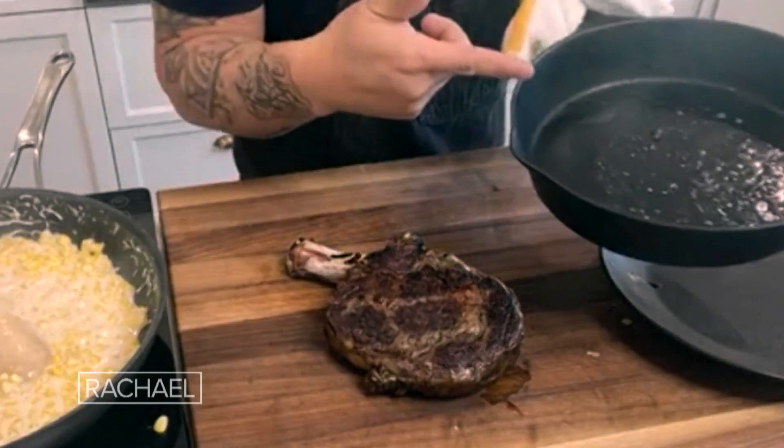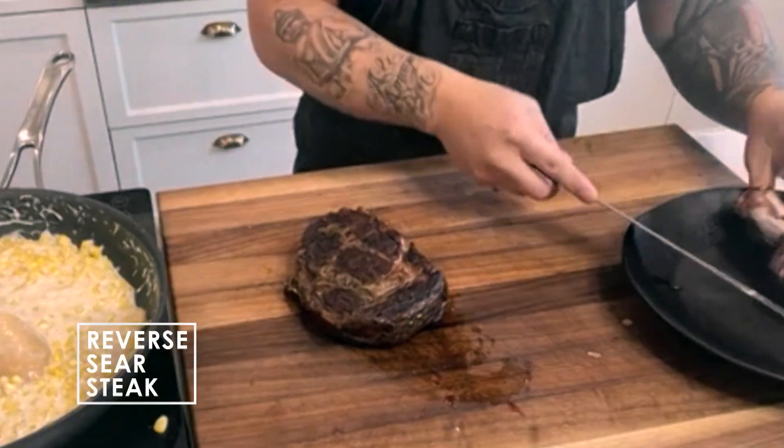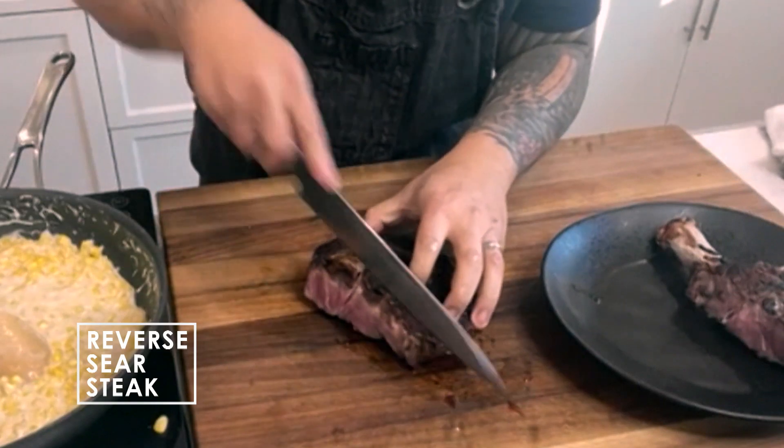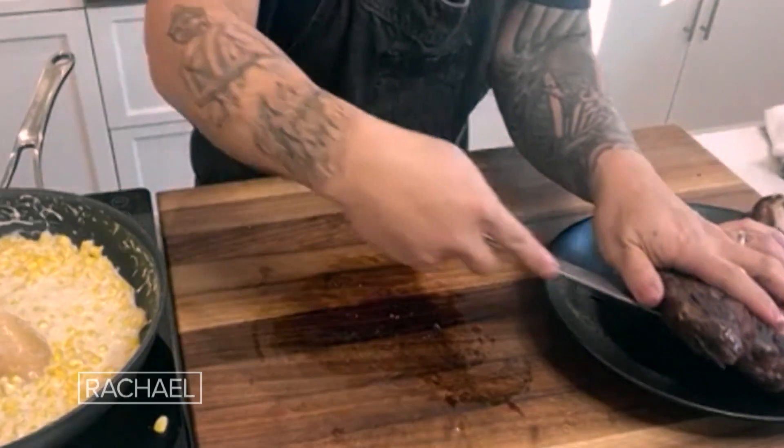I can put a little butter and make a little pan jus if I wanted to — but the crust is where it's at. I'm going to take it off the bone and place it on a plate. Oh my God — I'm drooling, literally. So we have a little steakhouse plate-up. I'm going to put it off the bone there.